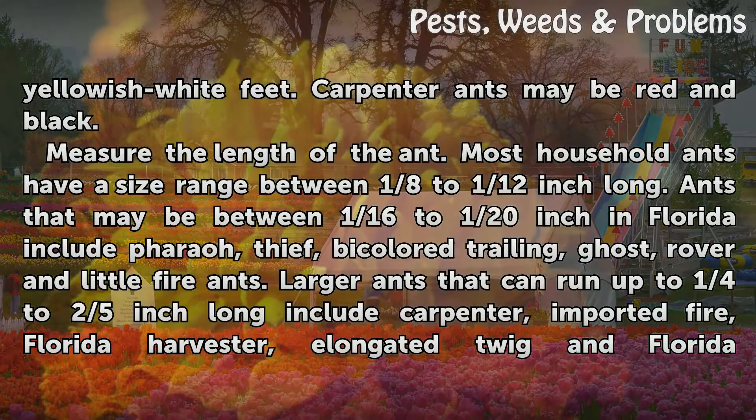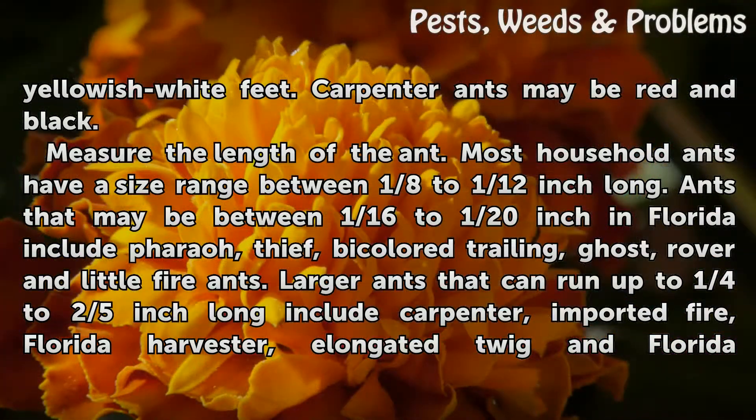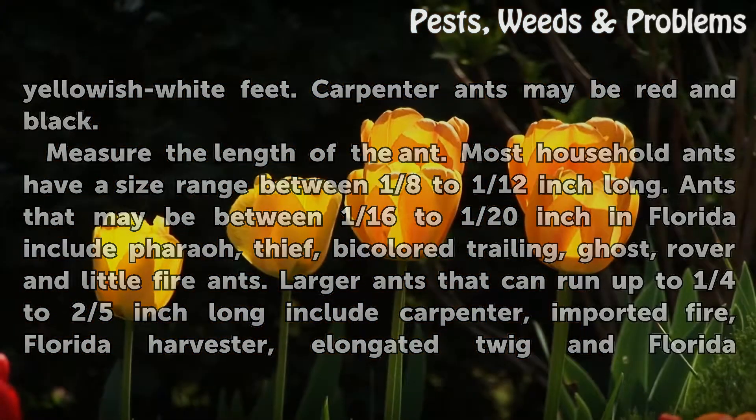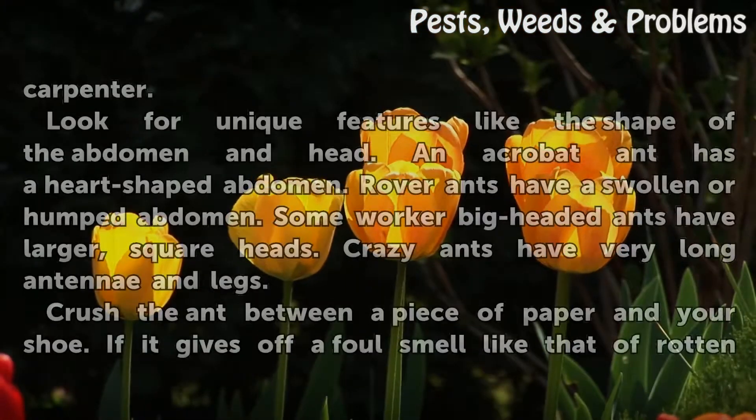Measure the length of the ant. Most household ants have a size range between 1/8th to 1/12th inch long. Ants that may be between 1/16th to 1/20th inch in Florida include Pharaoh, Thief, Bicolored Trailing, Ghost, Rover, and Little Fire ants. Larger ants that can run up to 1/4 to 2/5 inch long include Carpenter, Imported Fire, Florida Harvester, Elongated Twig, and Florida Carpenter.